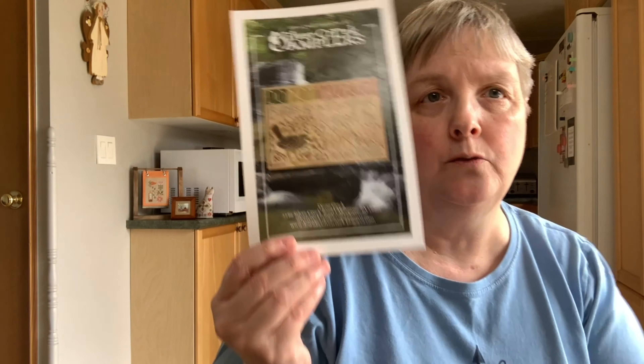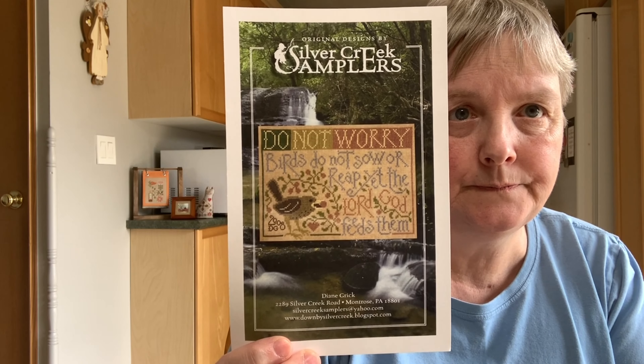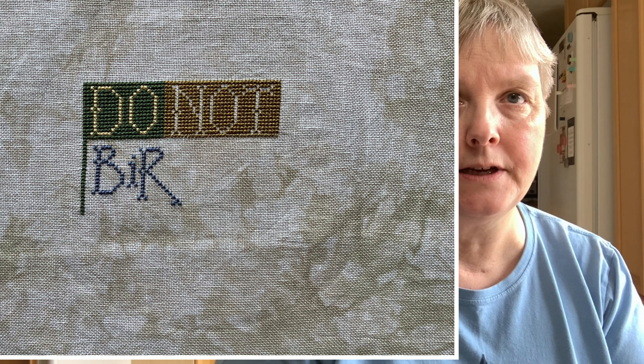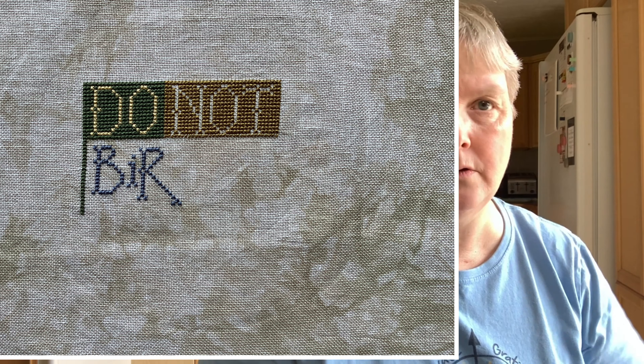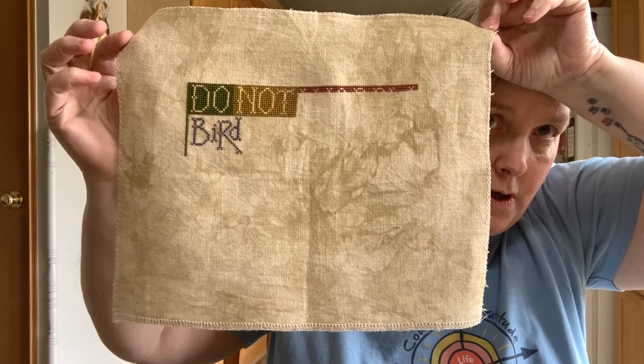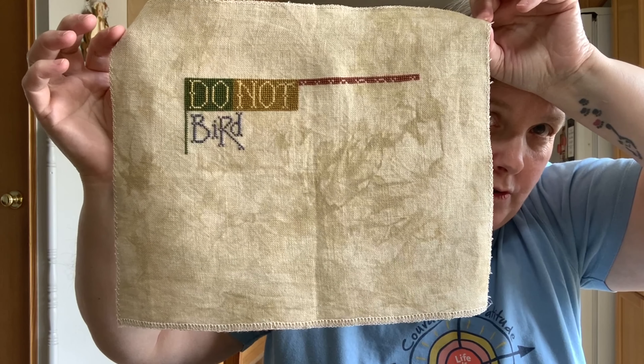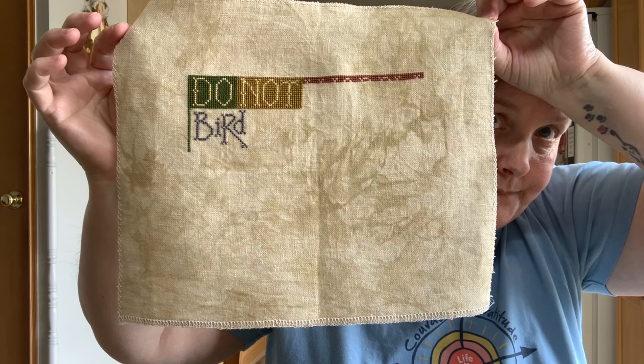My last Sunday stitch was just this past Sunday. The wheel picked Do Not Worry by Silver Creek Samplers. I'm stitching it on a 32-count Picture This Plus legacy linen with the called-for DMC. Here's where it was last time, and here is where it is now. Not a tremendous amount more — I've just started across the block with the word 'worry' in it, and filled in a little bit of the yellow of 'not,' and the N and the O. It's a fun little stitch.